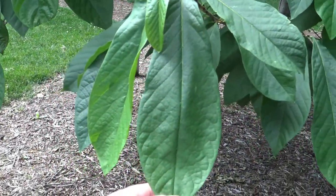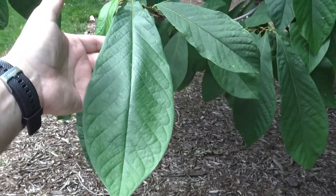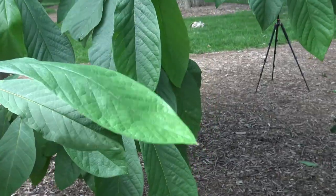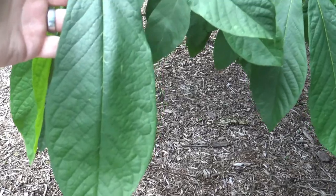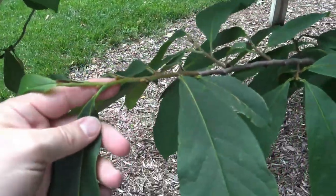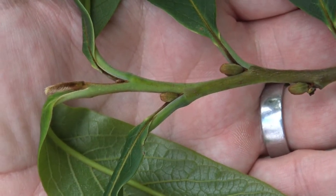Here you can see the Pawpaw leaf. It's fairly good size, and they can vary a bit — sun versus shade. It is a simple leaf with an entire margin, wider sort of club-shaped at about three quarters of the way up, and then narrows down as it attaches to the twig. Here on the twig you can see it is alternately arranged.